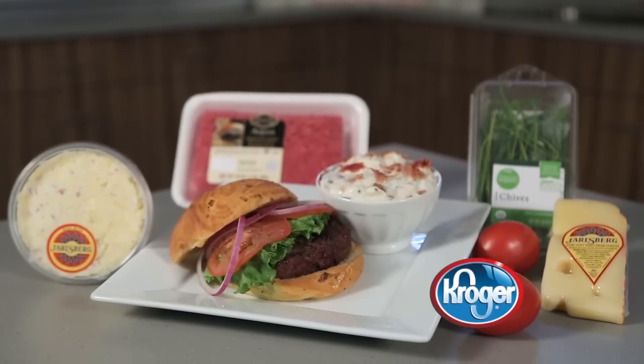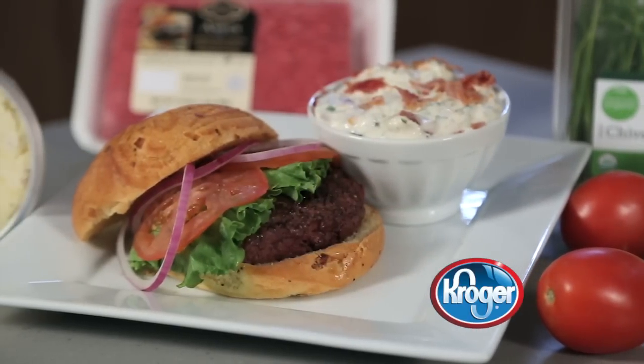And remember that Kroger carries everything you need for this and other great recipes.